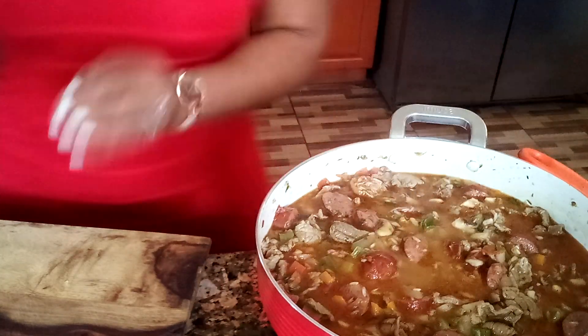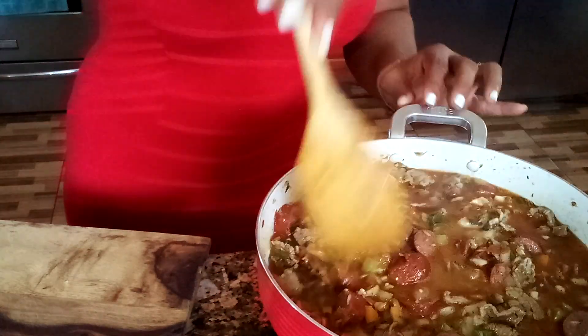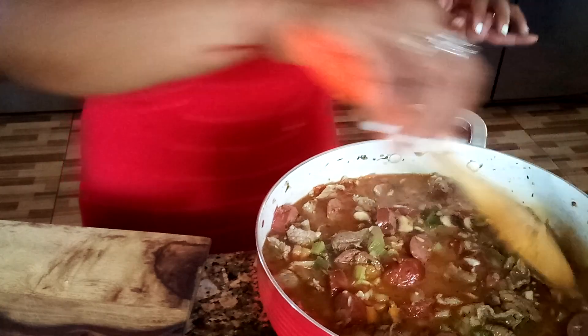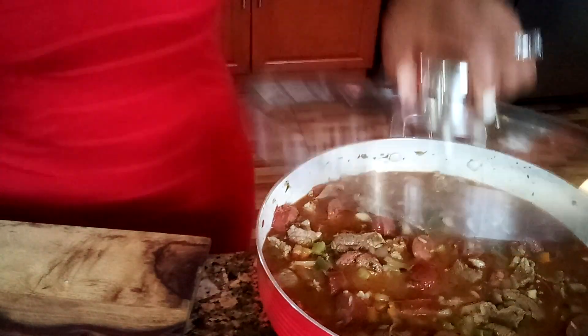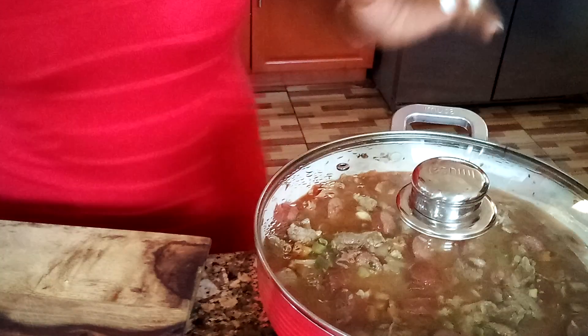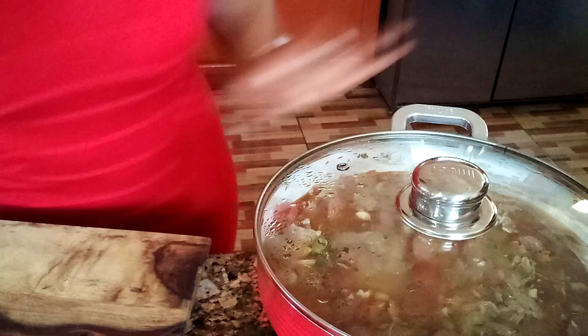Oh my goodness, so delicious and spicy! When we come back, everything should be ready.